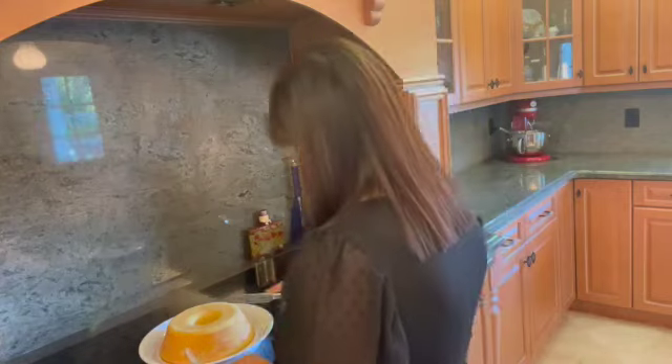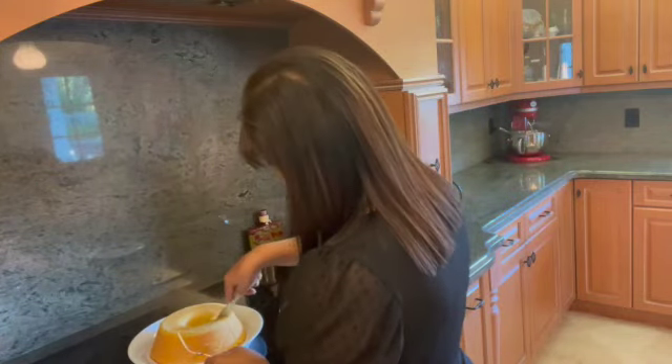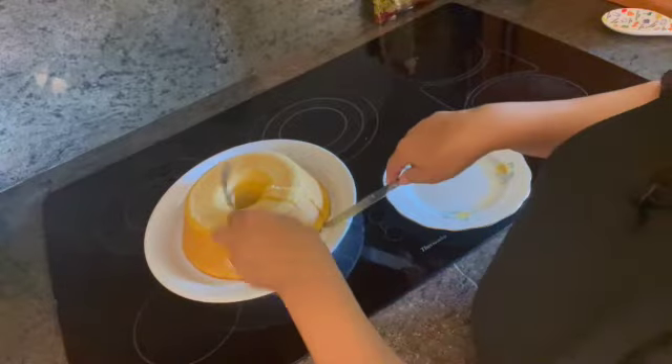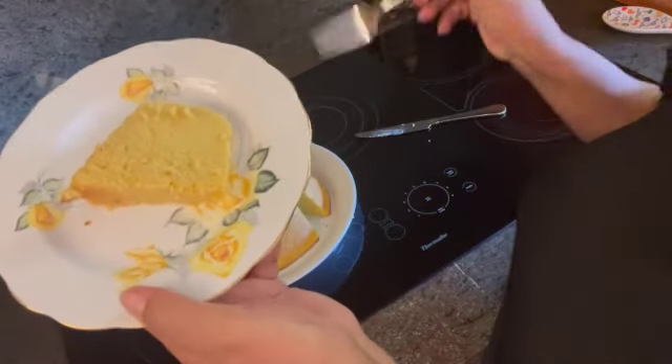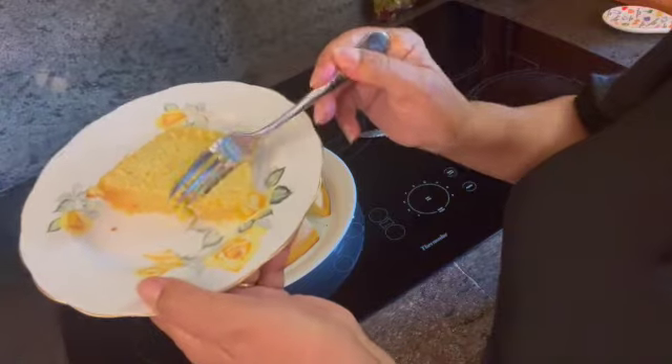I'm just gonna cut a piece. And like I say, it's kind of creamy. So moist. You can taste the corn, the cheese, and the coconut. What a mix. I want to eat one of these.